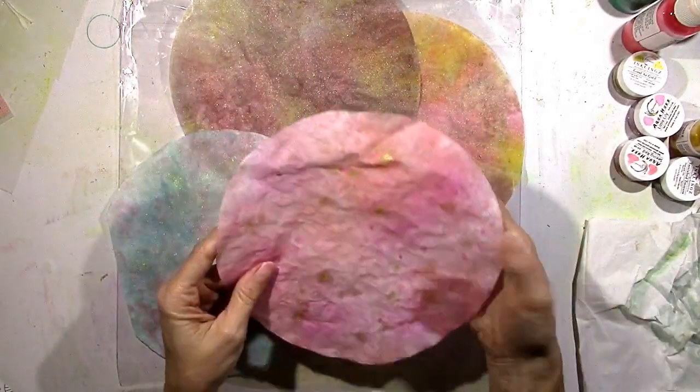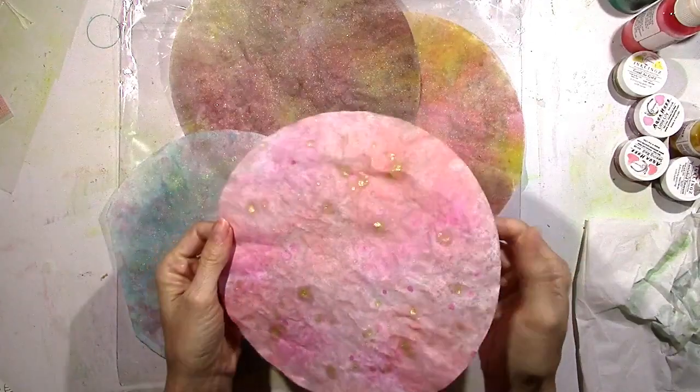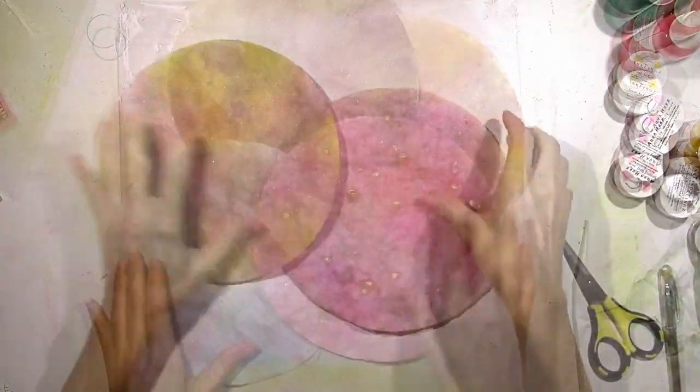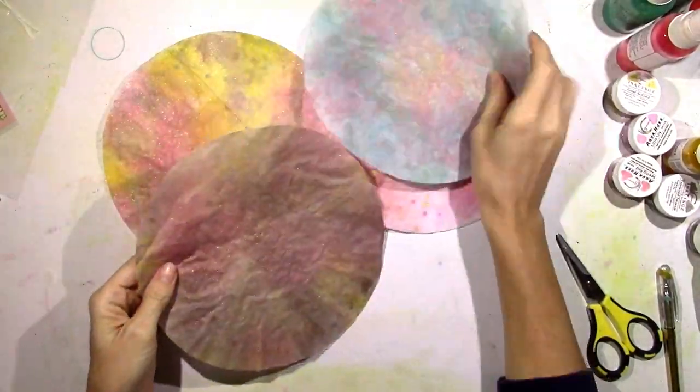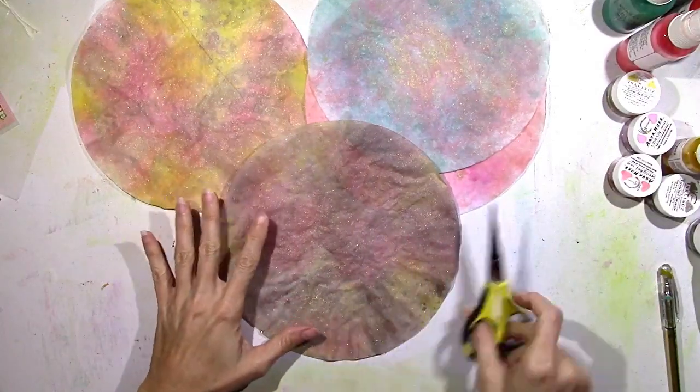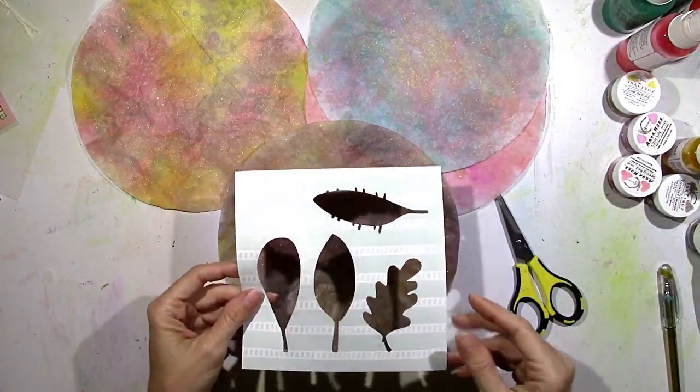I think each one of these is so pretty. You can see the splatters there from the gold. But since this is fall, this is something that you could do for leaves. Now once everything is dry they're going to get a little crunchy again. I'm just amazed by that beautiful shimmer from Quit Your Whining — it's so pretty.